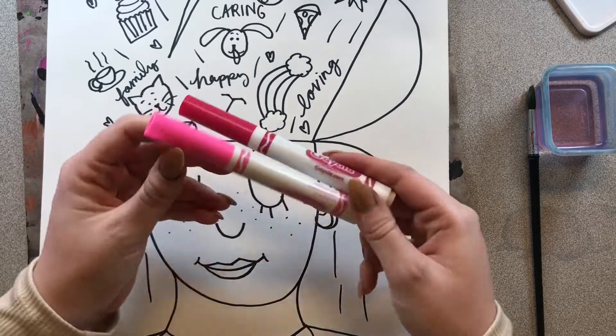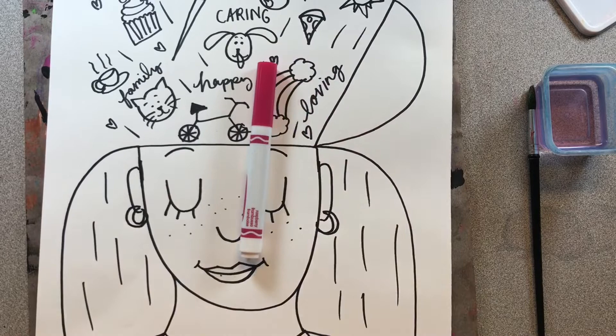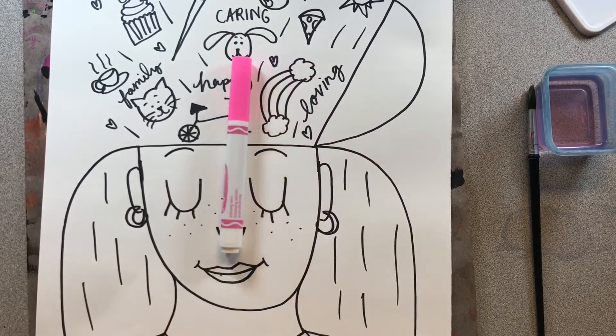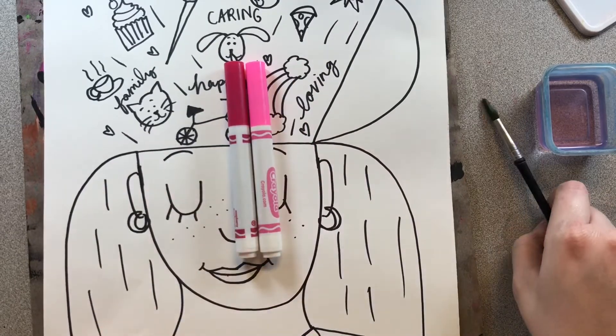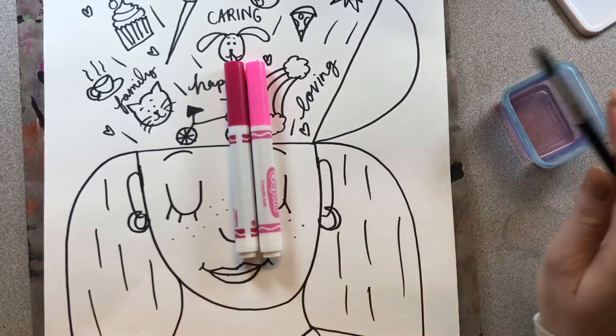So I have one dark pink and I have one light pink. If you just have the darker version of your color, then just use that today. If you just have the lighter version, then just use that. If you have both, then that's great. Since I'm going to turn these markers into paint on my paper, I also have a little cup of water and a paintbrush.